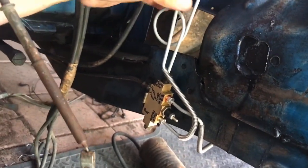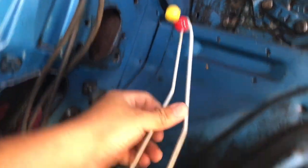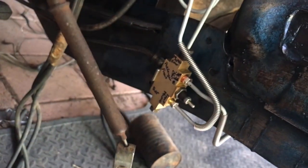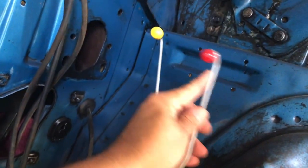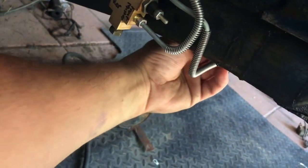When the tubing is all bent up, don't expect it to be perfect. Once you get everything tightened down, you're going to have to give these things some tweaks to stretch them over to the fittings — to the master and to where the brake hose is supposed to go. Just keep that in mind.